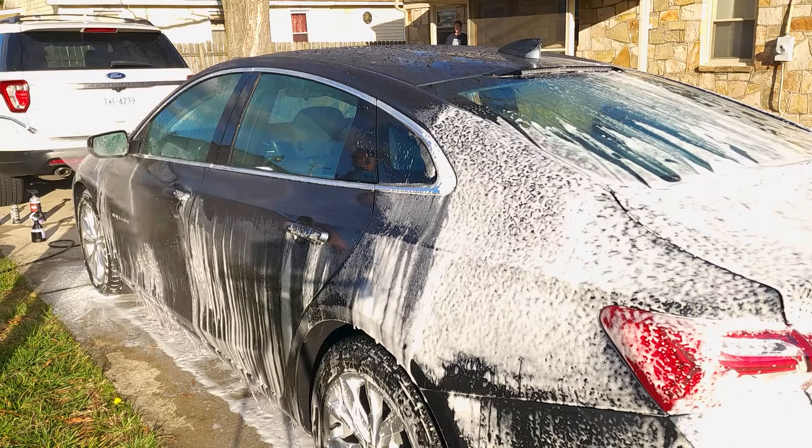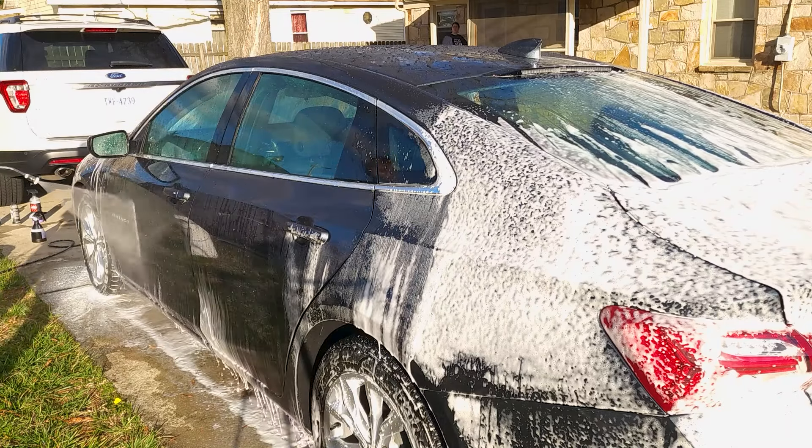So I did the pre-wash, came back in, just foamed some more on and did my contact wash with the mitt.